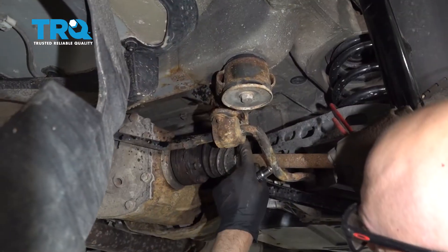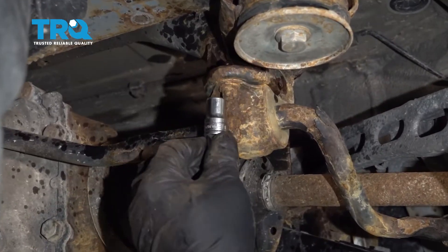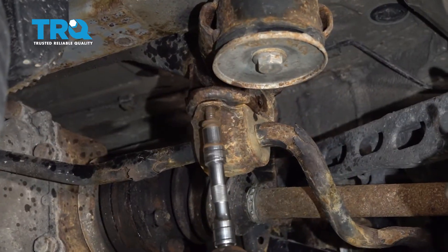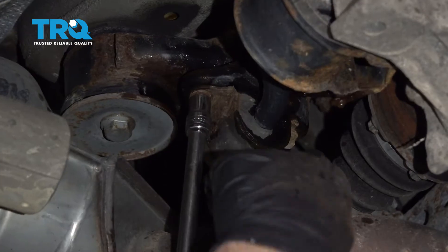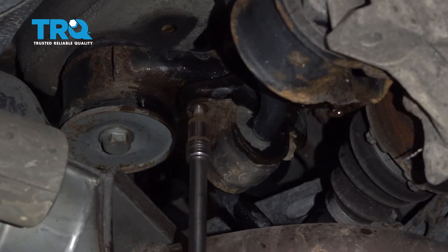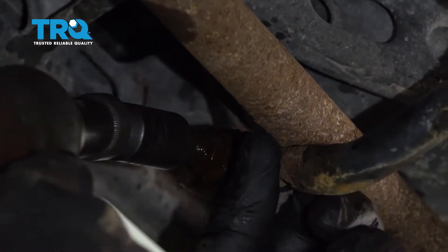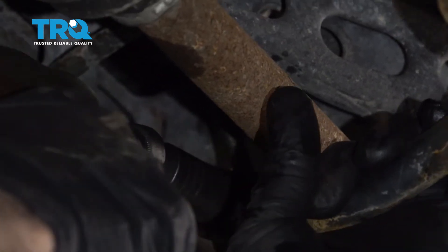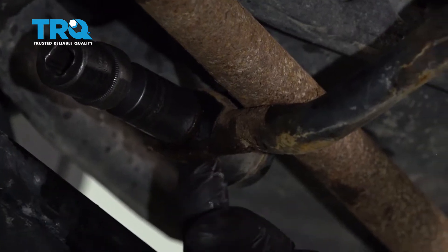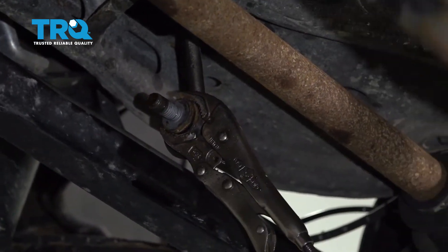Now I'm gonna take these bolts out for the bracket that holds the sway bar on — use an E12 socket. Take these ones out on the other side as well. Remove the lower sway bar link nut using a 16-millimeter socket. If the stud starts spinning, you want to use a wrench. Slide that off and out of the way.